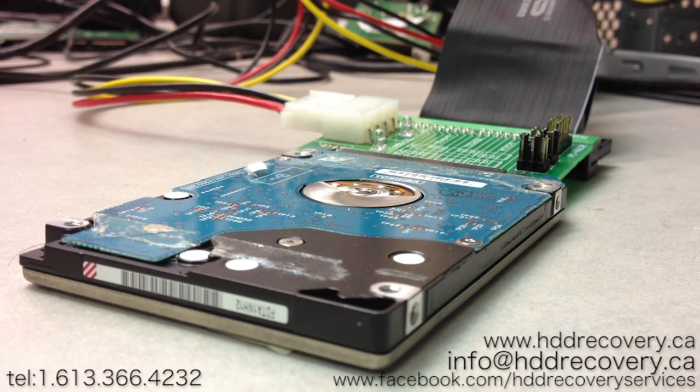Hey guys, this is HDD Recovery Services and another episode we're going to dedicate to Toshiba laptop hard drives. These drives come in from a variety of different manufacturer laptops — we see these things constantly, and they come in with all kinds of issues, basically issues that could relate to other hard drive manufacturers.